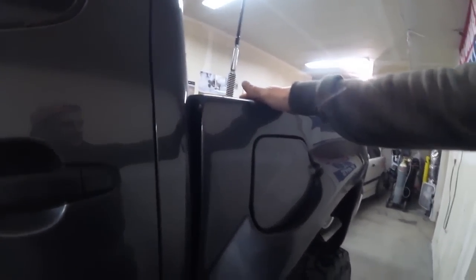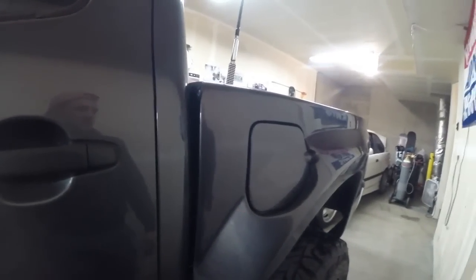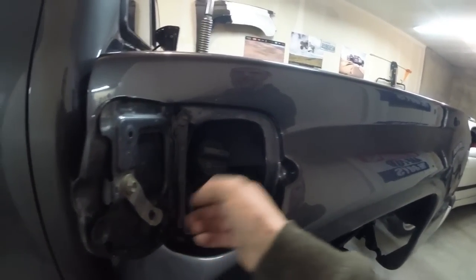For the rear over-fenders and bed sides, we have McNeil — I think they're 4-inch bed sides. They look great but they were really hard to fit. You can't use the stock latch to open it, and there's no little tray to protect the opening from the elements. If you go wheeling and get mud in there it gets disgusting, and you definitely don't want debris getting inside your gas tank.